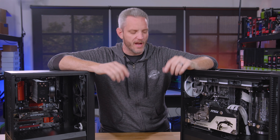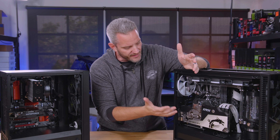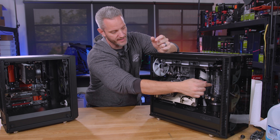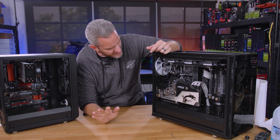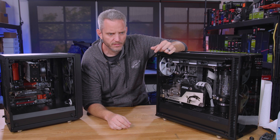We should all copy the greats, right? But I started taking this system apart because these are not my components. These belong to someone else, with the exception of the reservoir — I need to get that back because it's going to be used in the AMD build we're doing with the Radeon 7 build. But I thought, has anyone ever actually demonstrated how to take a computer apart? Like, how to unbuild one?